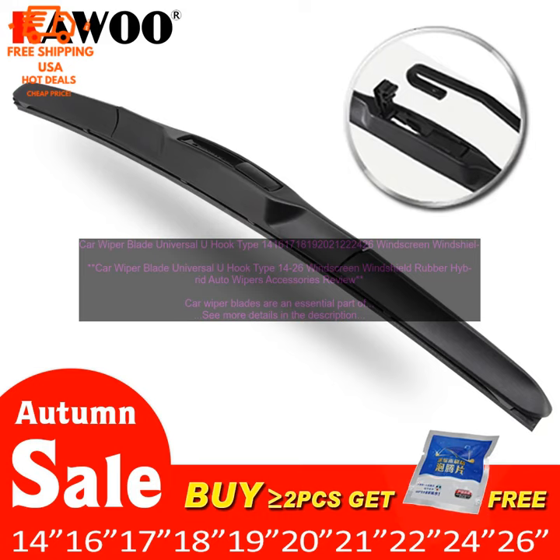The Car Wiper Blade Universal U-Hook Type 14–26 Windscreen Windshield Rubber Hybrid Auto Wipers Accessories are easy to install, and they come with a lifetime warranty.